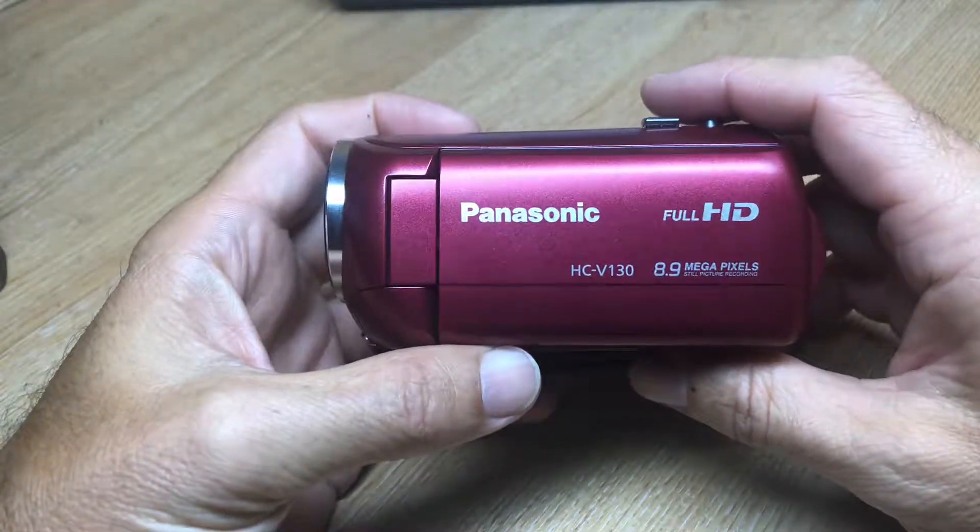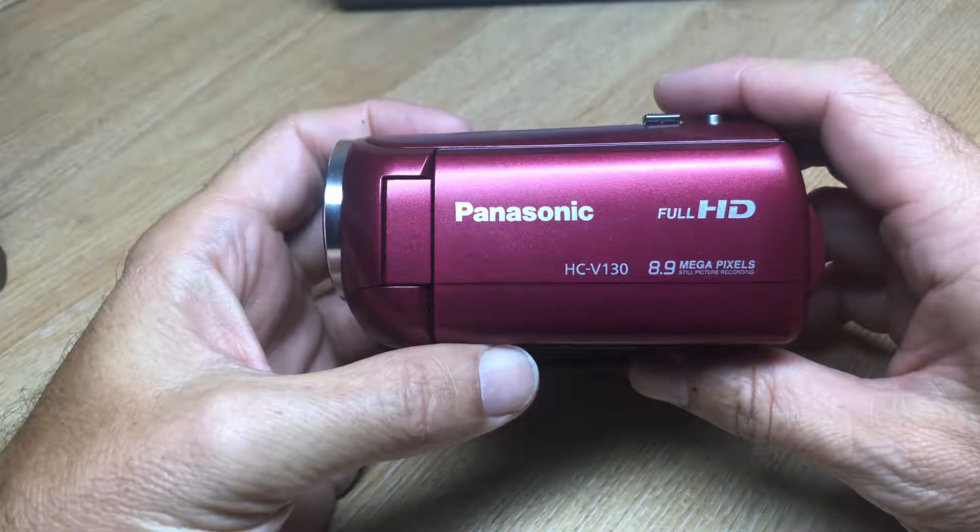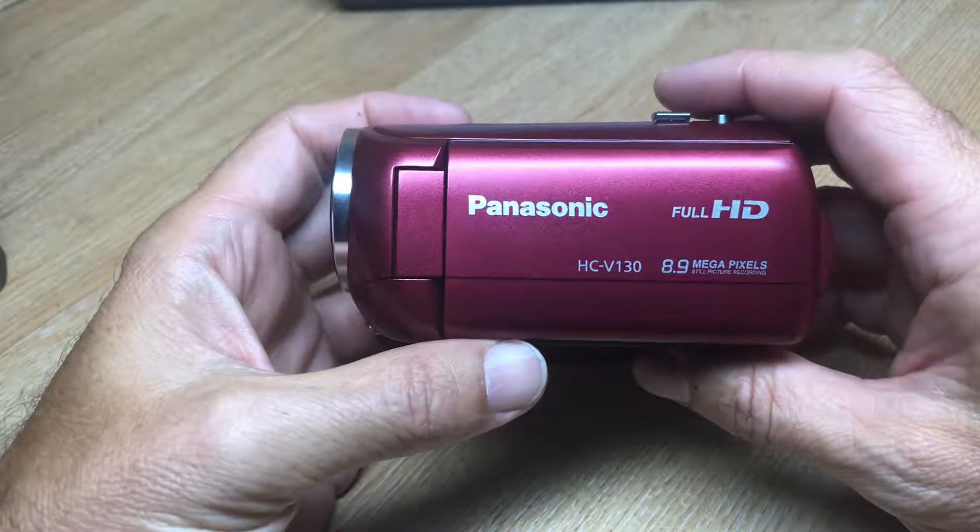Hi, this is Infrareddy. I'm going to show you how to set the white balance up on the Panasonic HC-V180.